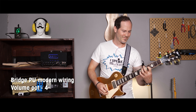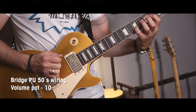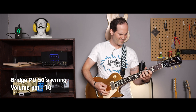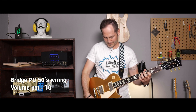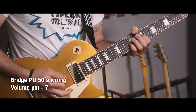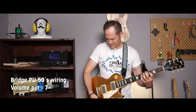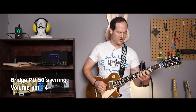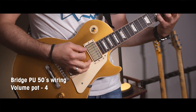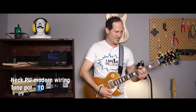I'll show you the treble loss when you turn down the volume.